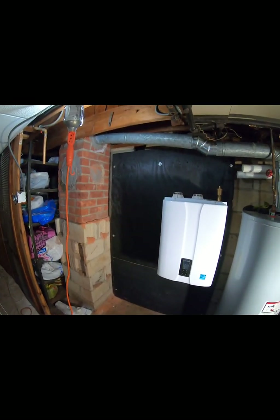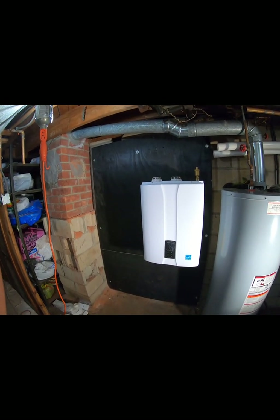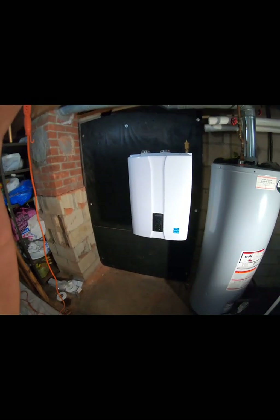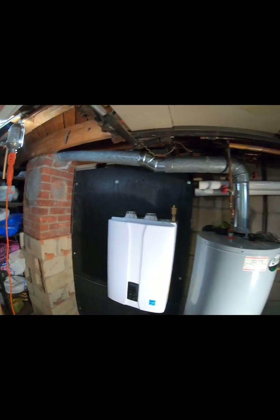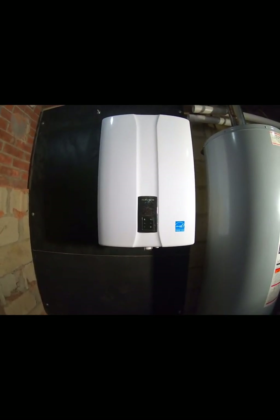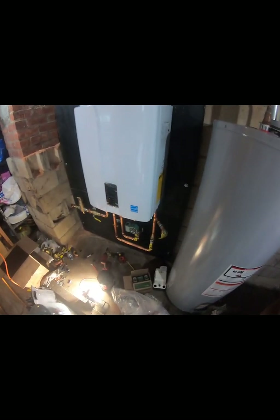We're pretty glad we're getting everything done. The only problem was getting all the equipment in, but luckily everything's working out. Just a quick walk-through to keep you updated. And of course, the high-efficiency Navion boiler — it's looking nice.